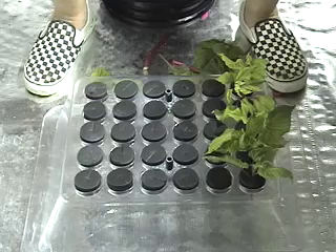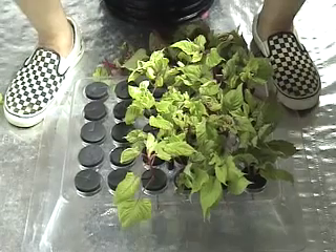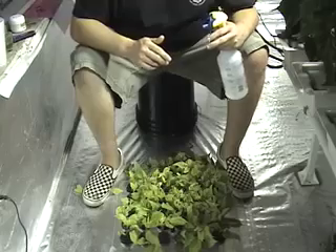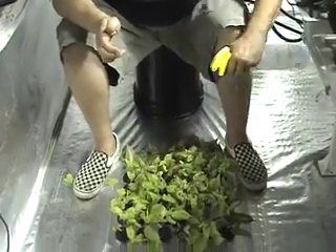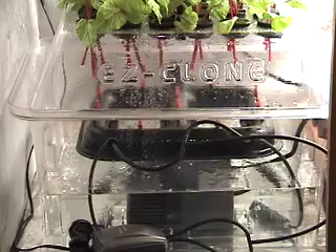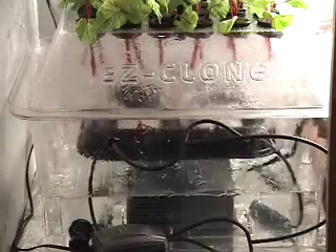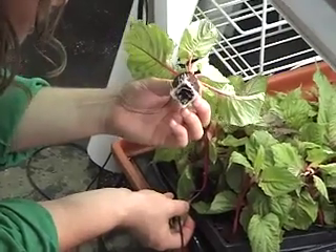Place it in the system. Once again, repeat until full and mist. Place the lid back onto the system and plug the pump in. Most aeroponic cloners don't come with a humidity dome, so you may need to mist them a couple of times a day for a few days. In most cases, you should have roots in 7 to 14 days.